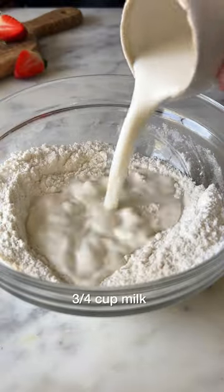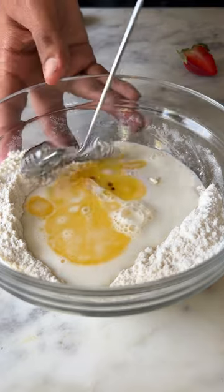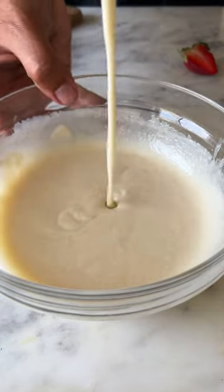Give this a good mix, then add in some warm milk along with melted salted butter and vanilla extract. One final mix and the batter is ready.